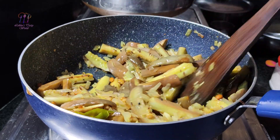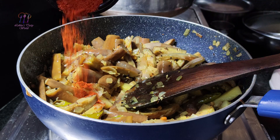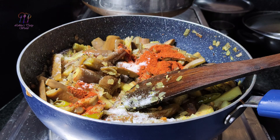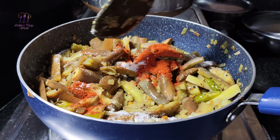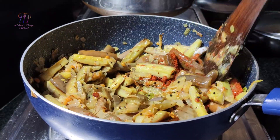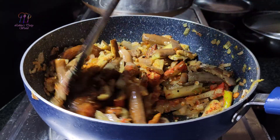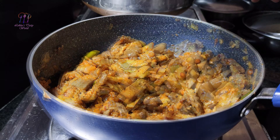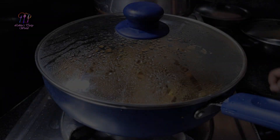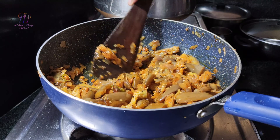Put it in the pan and cook for 5 minutes. When you cut it, you can cut it on the stove.